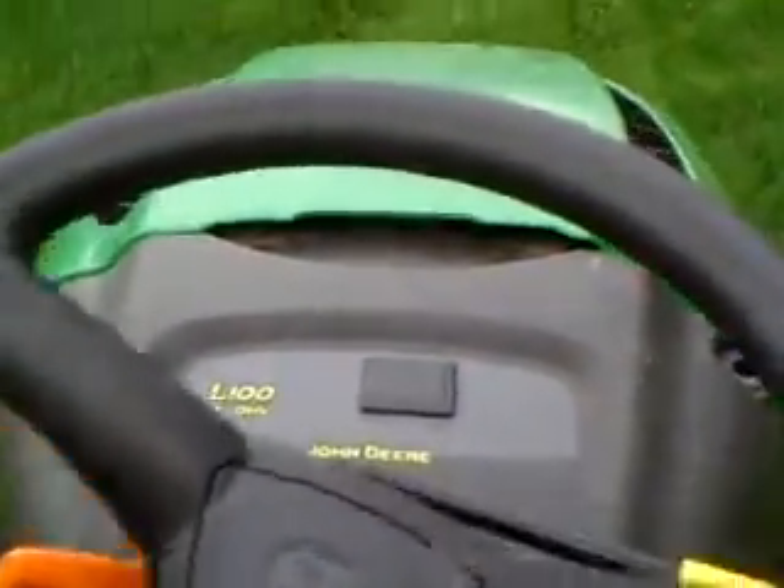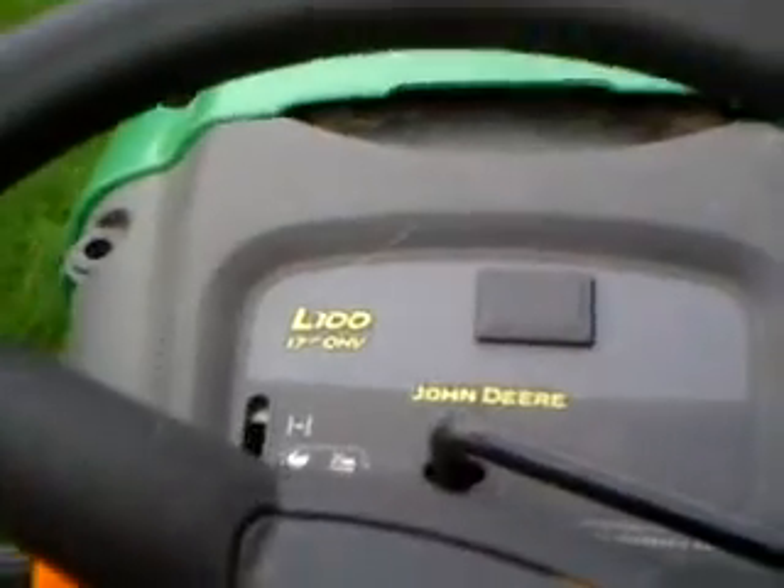Yep, so it's got a 5-speed transmission, 17 horsepower motor. I got no clue what OHV stands for — so tell me if you know. It doesn't really matter. Just cut the front line earlier. Got 4 different settings for the blade, so I'll turn them.